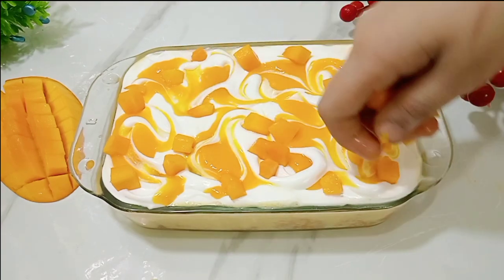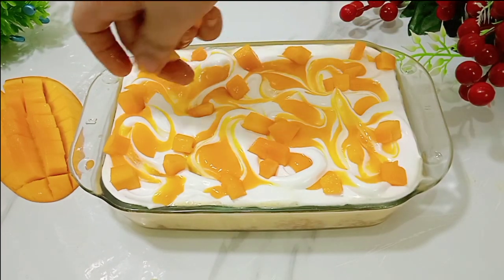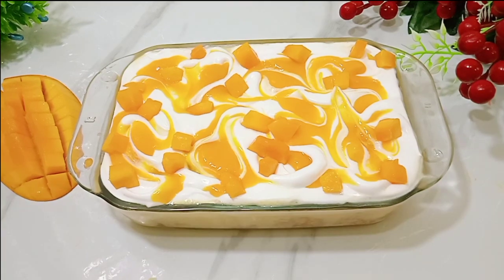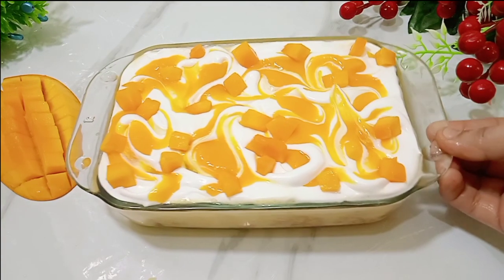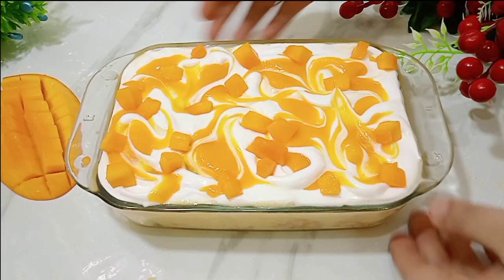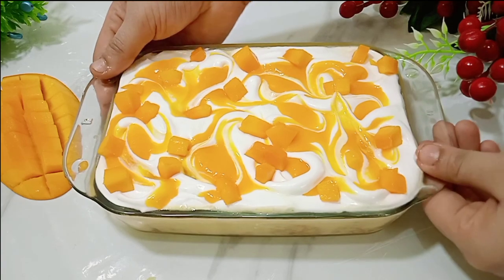Now you have to put it in the fridge. Do not put it in the freezer. It will need to chill for 2-3 hours so that when the cake absorbs the milk and cream, it will be very nice to eat. Make sure you refrigerate it for the full 2-3 hours.